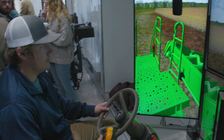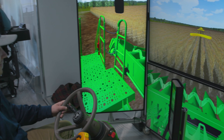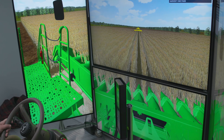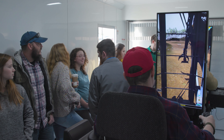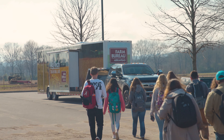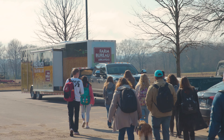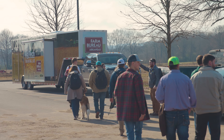One drawback to these simulators right now is depth perception — it's not quite like actually sitting on that piece of machinery. Some of the new technology coming out includes more wraparound screens and even Oculus VR goggles so that you have a 360-degree view. Hopefully in the future we can add these new technologies to the simulators we already have and build upon them to make a better quality product. It's great the way it is now — it's one of the only ones in the nation as far as an Ag in the Classroom program goes — but we always want it to be bigger, better, and grow into newer technologies.